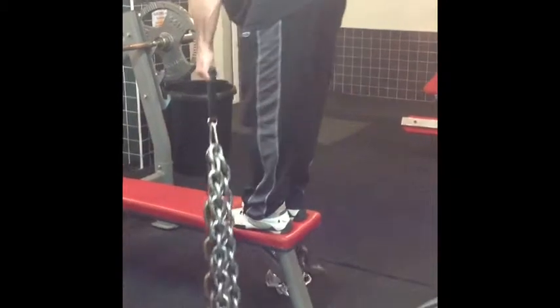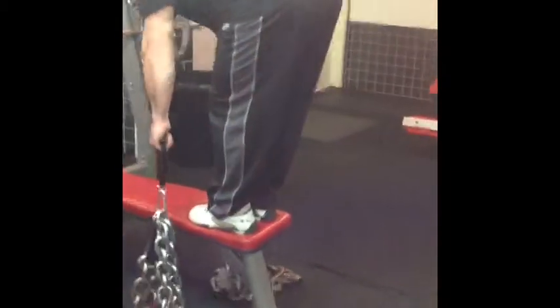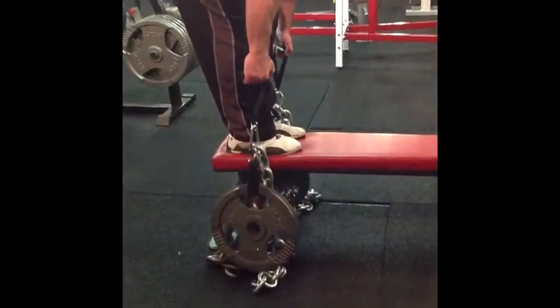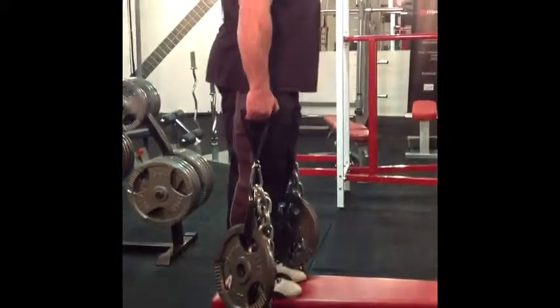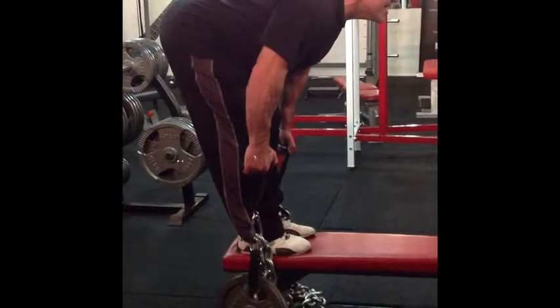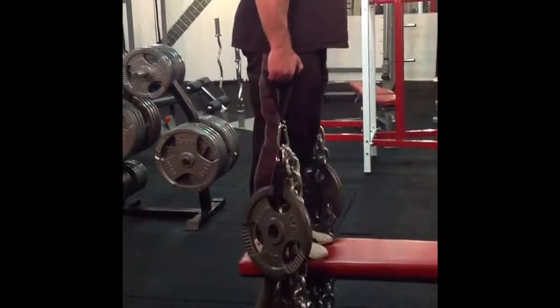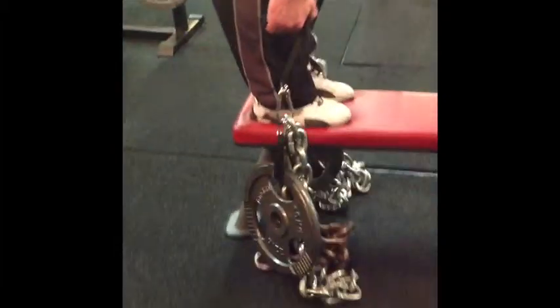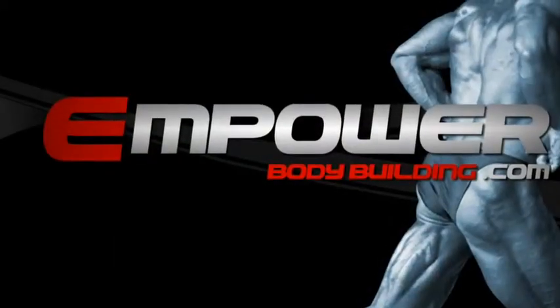The beauty of chains is there's less stress on your lower back when you're stretching down at the bottom, and the weight gets heavier as you get to the top. Also note the hip movement — you're not just touching your toes with the weight; the hips move right back, and then it's the hip action moving forward that brings the weights up again. Just a great variation in your leg workouts.